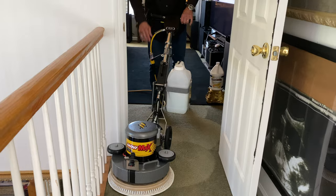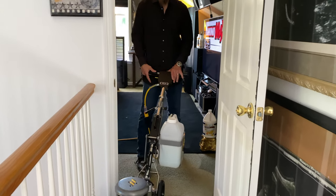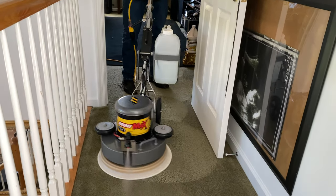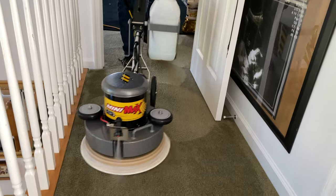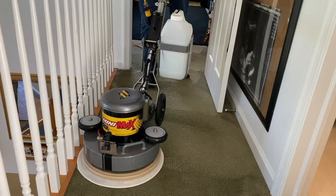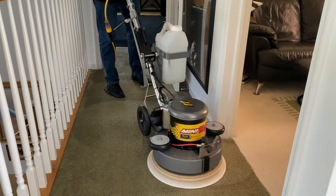I'm actually going to lower this handle just a little bit. Now this is actually, since I built this machine, this is the first time I've actually run it. And you can hear I don't have to raise my voice to talk over it — it's very quiet, it's very smooth.